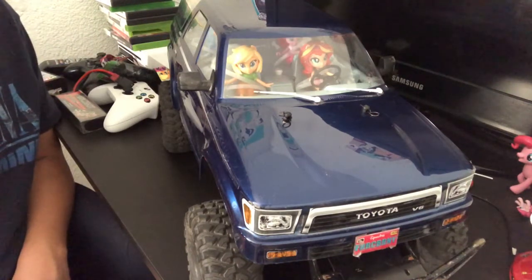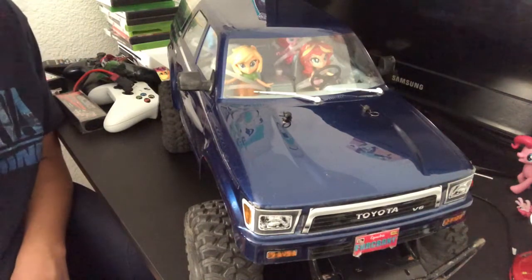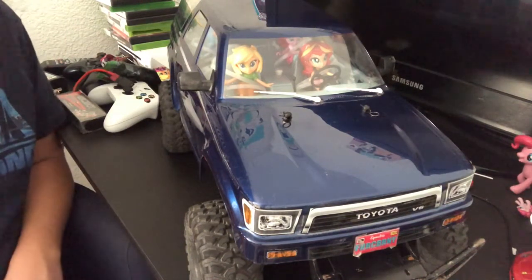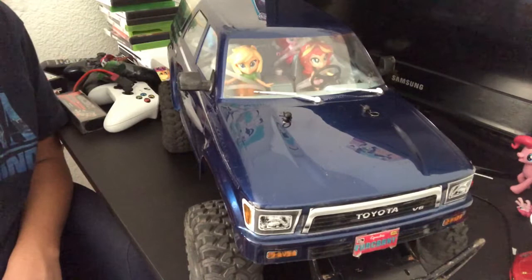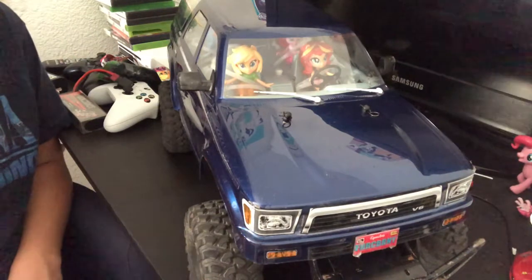The TRX4 is a rock crawler from Traxxas. I was going to go with Axial because I know Axial makes really good quality crawlers, but I'm Traxxas through and through — you can call me a Traxxas fanboy if you want. I own two Vortexes, a Slash, a Mini Slash which was an E-Revo at one point, and a two-wheel drive Rustler. I just happen to like Traxxas.